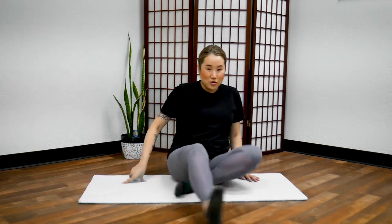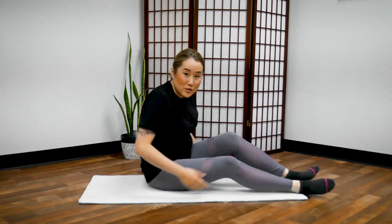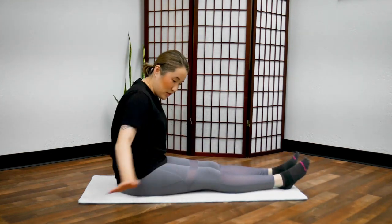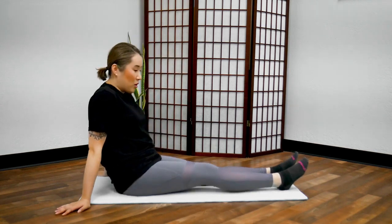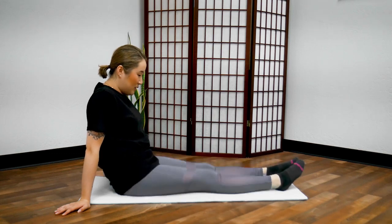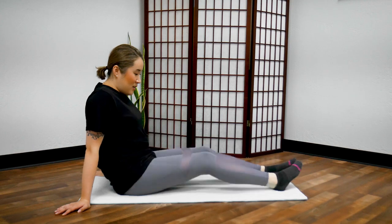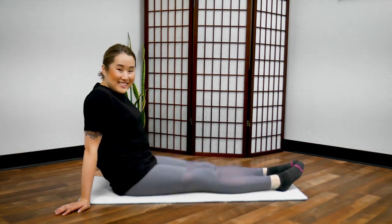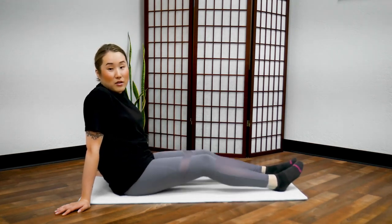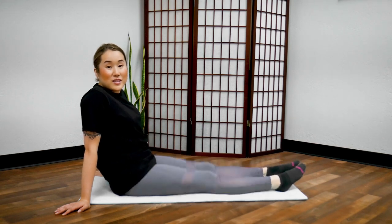Now bring your legs — stretch them out in front of you. I'm going to show you from the side so you can see it a little better. Stretch your legs out in front and use your hands for support. Bounce your knees, both legs. We did one at a time, but now we're going to stimulate both. The key here is relaxing your legs as you bounce.